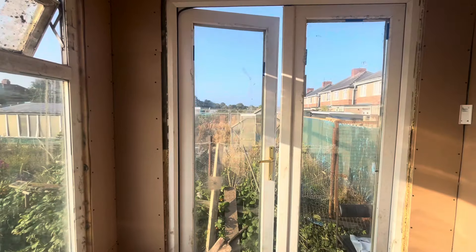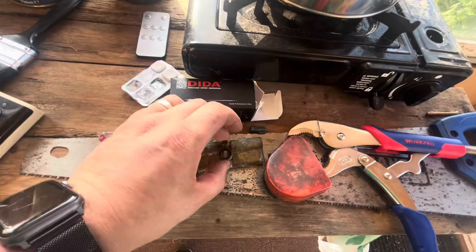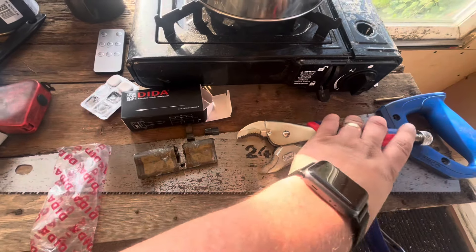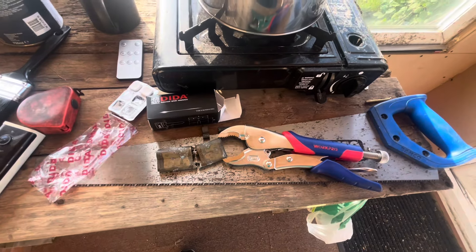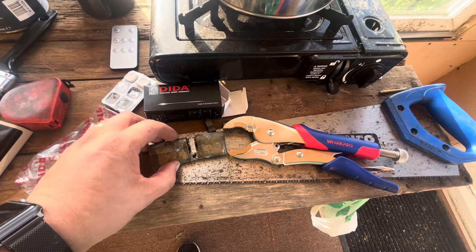Let me show you what I've done — another new skill done. So beforehand this door did not lock, and this was the reason why. So what I've done is got myself a new pair of pliers and, as I explained earlier on, bent it off and snapped it off. Really easy to be quite honest.